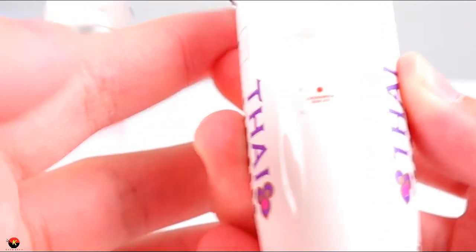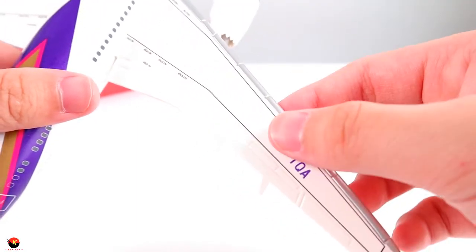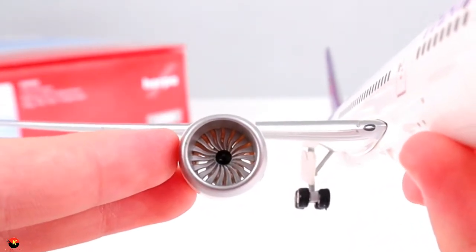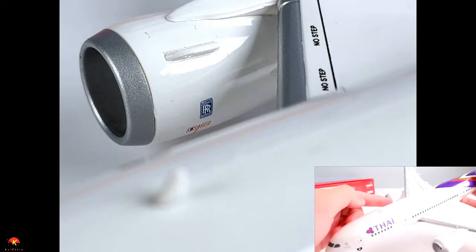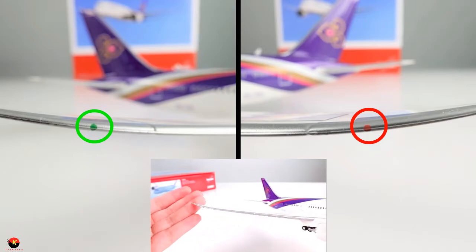Looking at the top of the wings, it says 'No Step' along the surface. We also have really nicely modeled flaps, ailerons, and spoilers, as well as silver-painted slats, which is really cool. At the front of the wing we have some really nicely detailed lights, as well as the engine — and the engine does spin, though I'm not going to mess around with it any further. The same goes for the other side. Inside the engines you can also see another Rolls-Royce logo. We have our navigational lights — a red light on one side and a green light on the other.